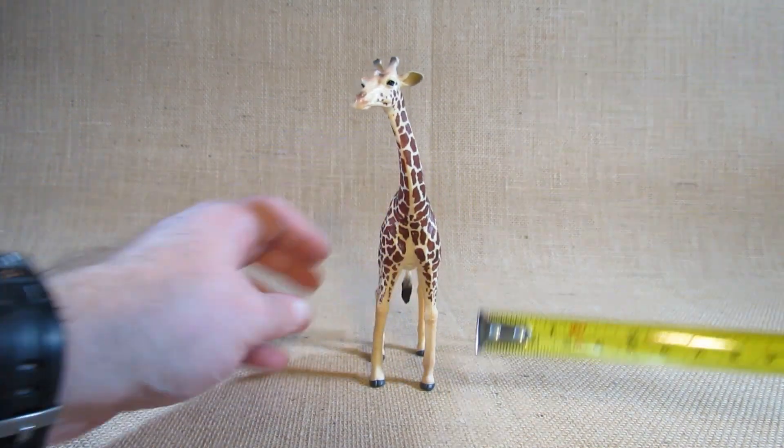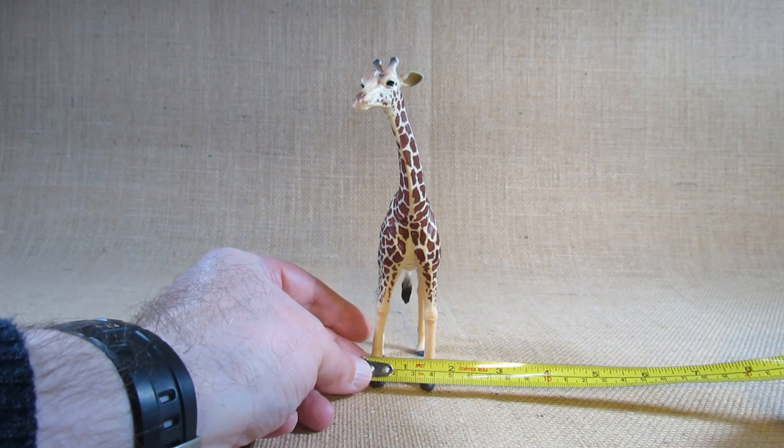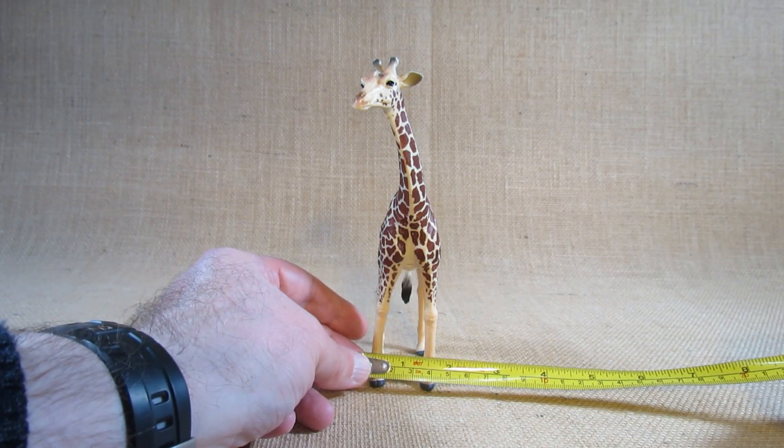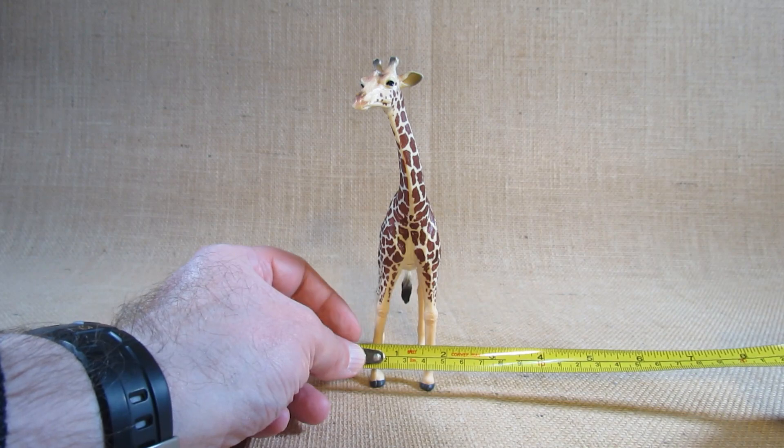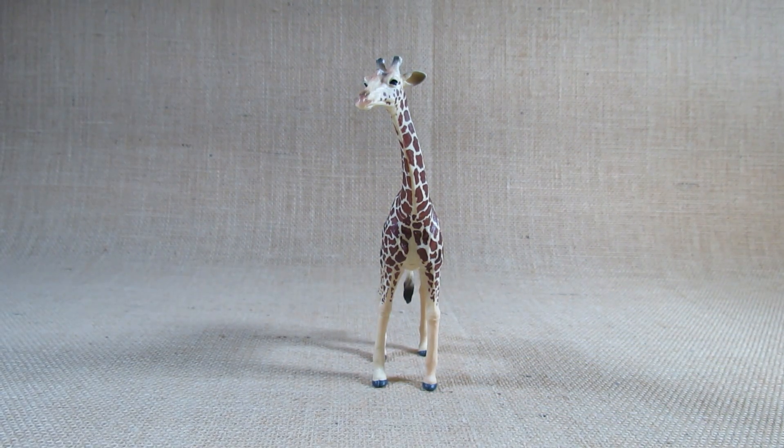At the widest point — I think at the legs there — it's about an inch and a half wide, or four centimeters wide. So it's a pretty nicely sized figure.